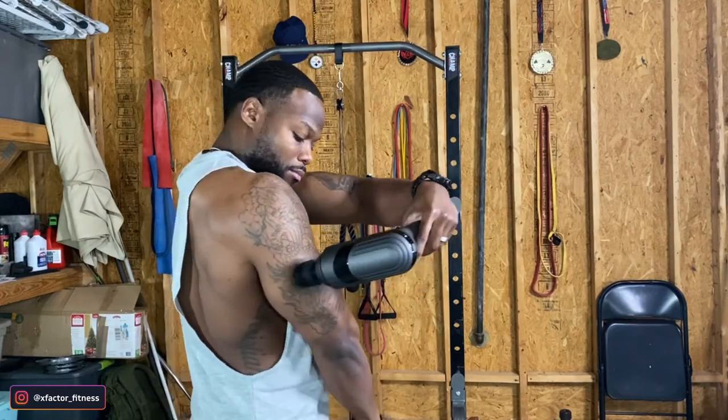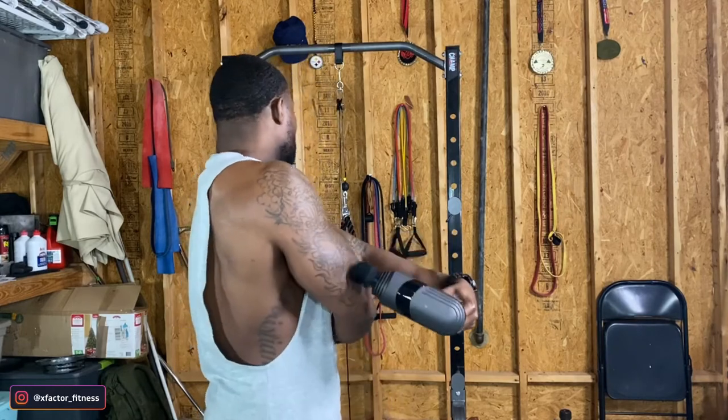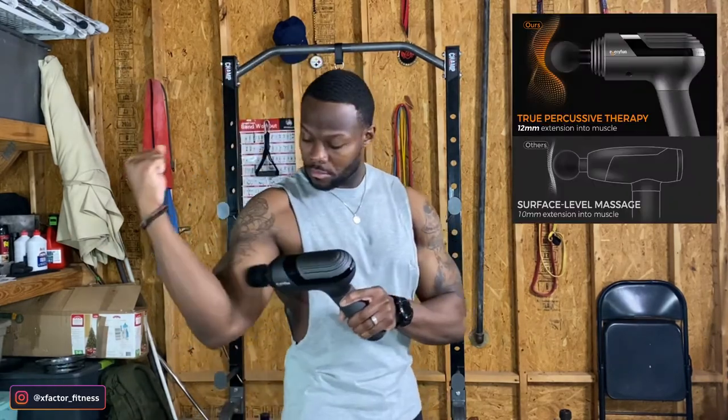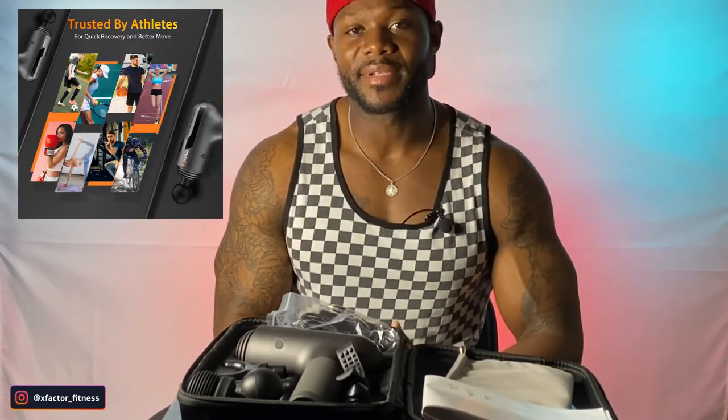I'll go ahead and leave a link down below on where I got this massage gun from. This isn't my first massage gun — I'm very familiar with a few of them — and this one has made it into the top three on my list. I really hope this video wasn't too technical. What I'm mainly saying, for a lot of my viewers out here trying to build muscle and get the most optimal results to build that dream physique, things like the massage gun are going to help take your physique to the next level.